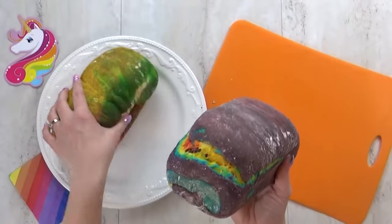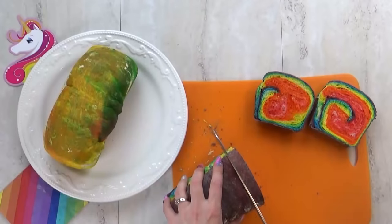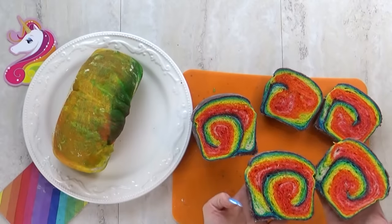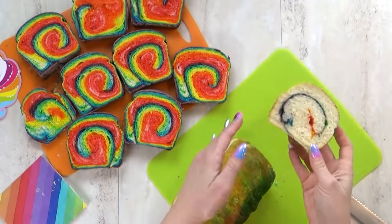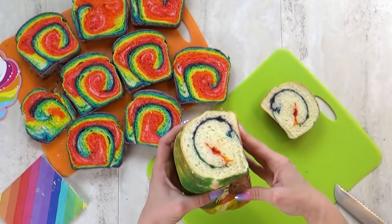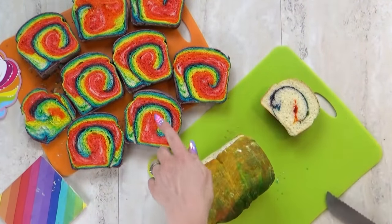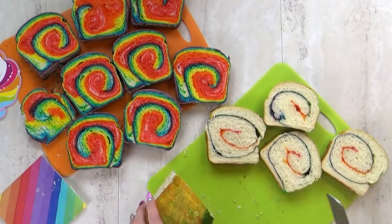And now for the most exciting part — it's time to cut them open. This bread turned out so cute; I love the beautiful swirl in it. And you can also see the second loaf that we made. It doesn't have as much color, but it's still really cute, and it was definitely a lot faster to make. And there you have it: two different but very easy ways to make rainbow bread.